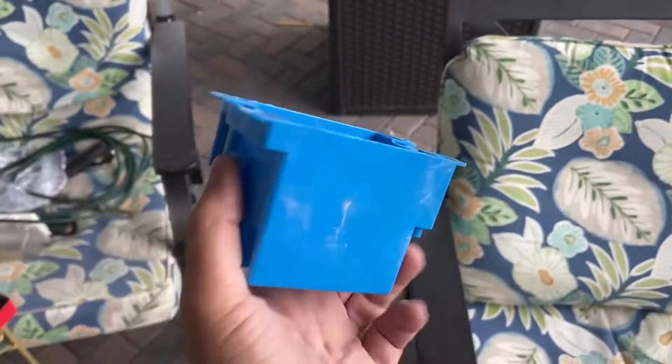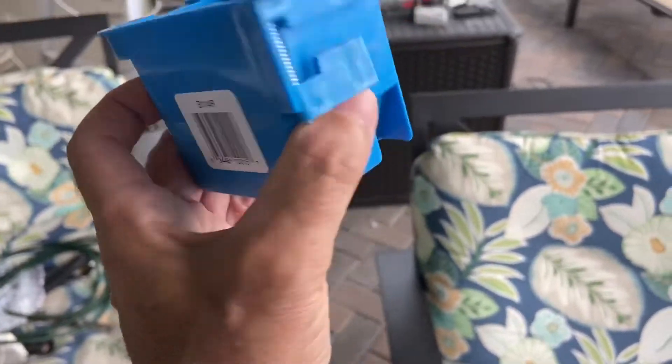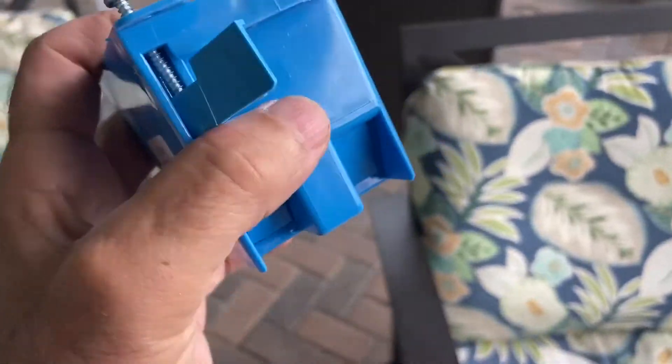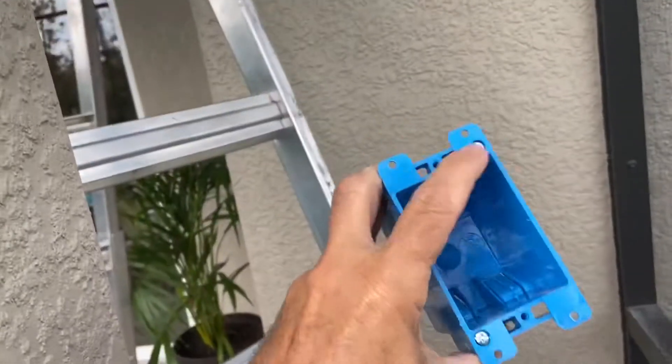So this is called an old work box — not a new one. See these little flange things here? When you tighten the screw down they'll clamp down. Basically you make the hole, pop this in the hole, tighten those screws down, and there you go — you've got an outlet box.